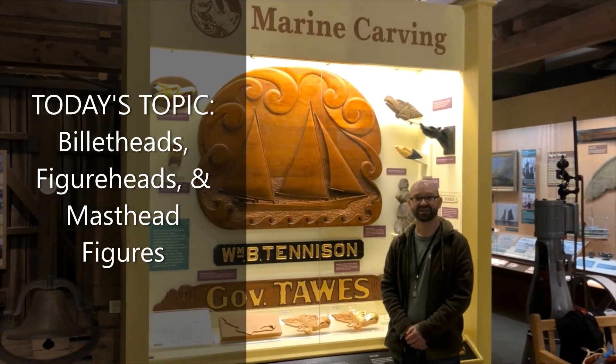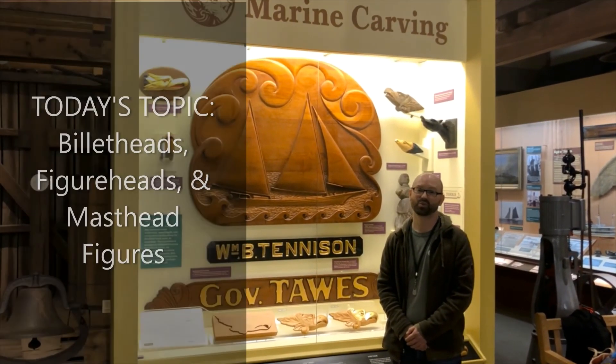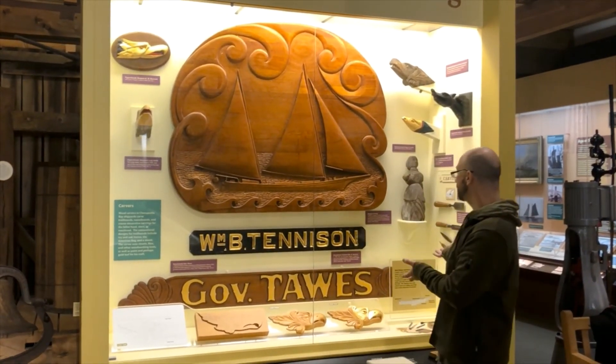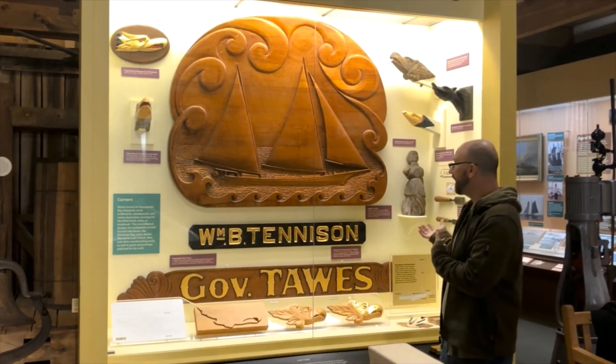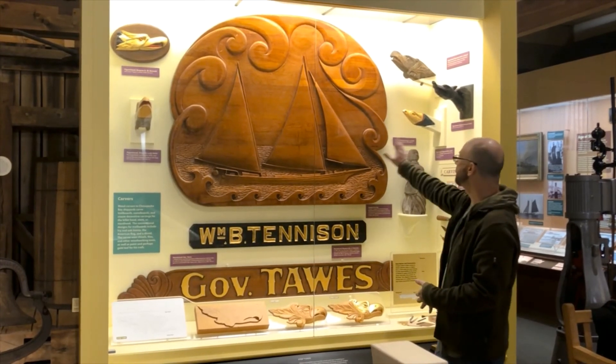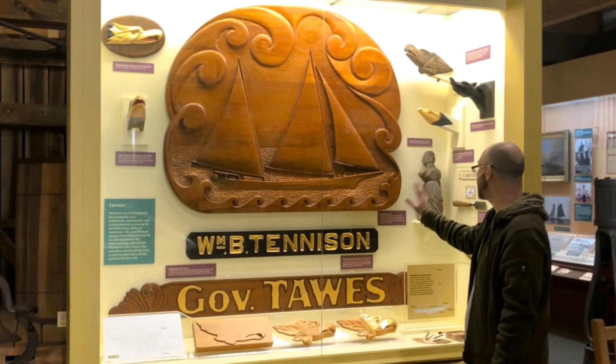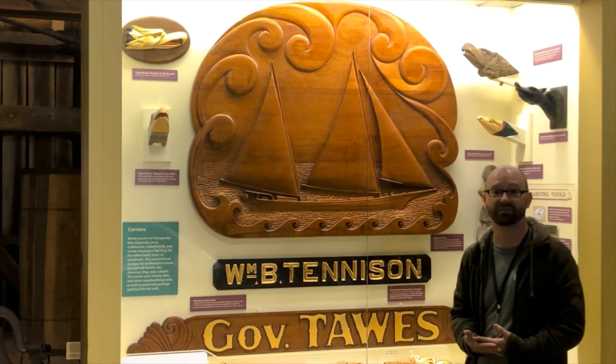Hello everyone, Kevin here for our second segment on wood carving in the Chesapeake Bay. I've got our wood carving case in front of me and right in the back is this beautiful bug eye carving which was done by a master carver, Pepper Langley, who we were really fortunate to have at the Calvert Room Museum for many many years.